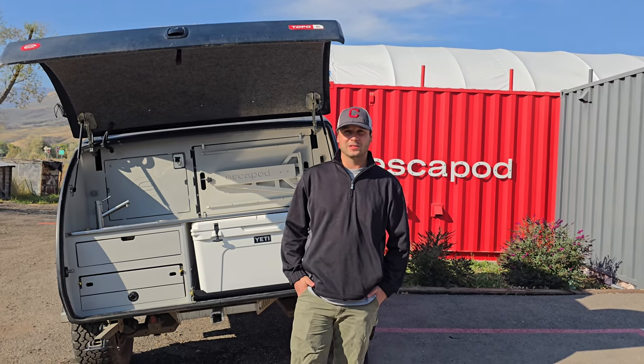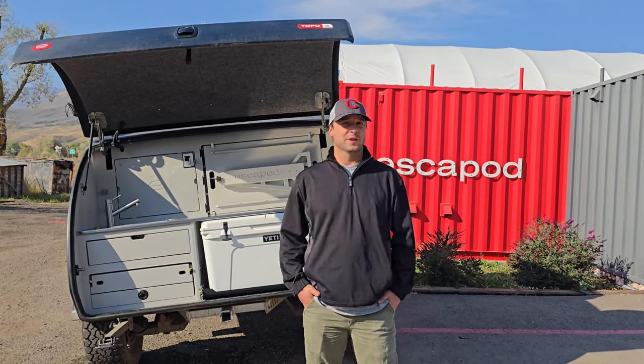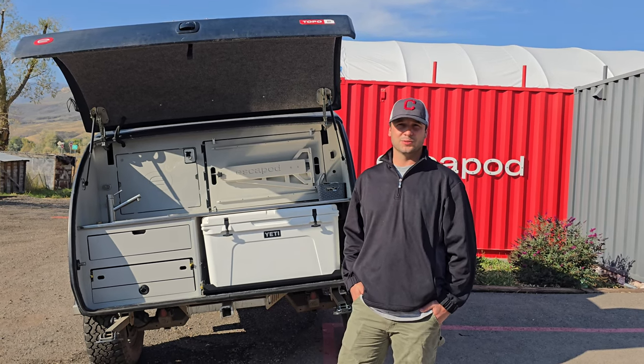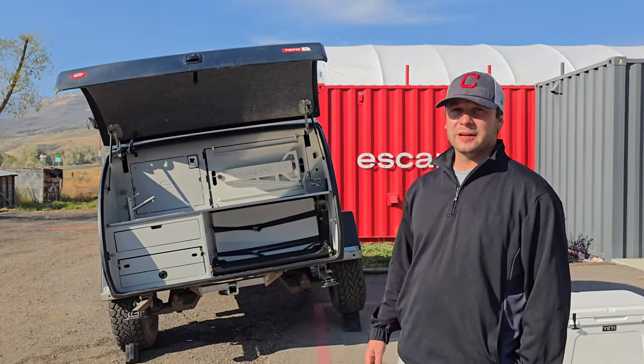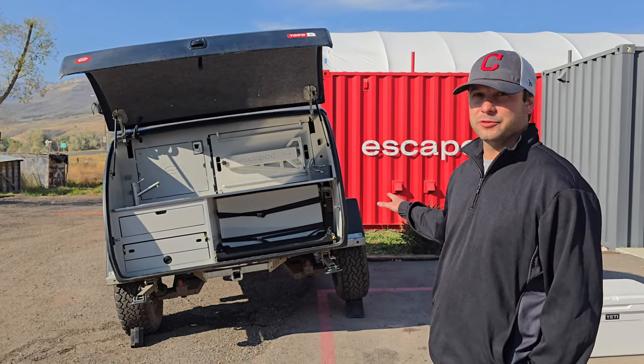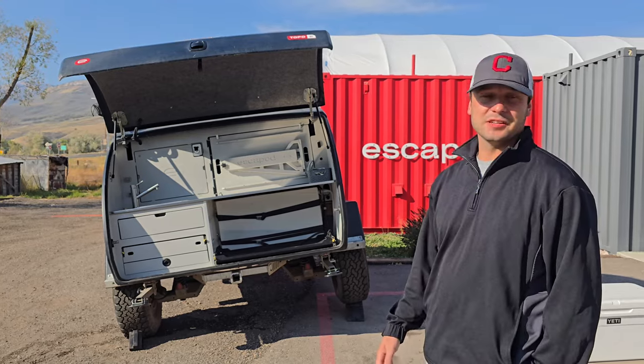Hello, my name is Cameron and today I'm going to walk you through step by step on how to properly winterize your Escapod Topo 2. The first thing we want to do when beginning the winterization process is we want to elevate the passenger side of the trailer approximately six inches.